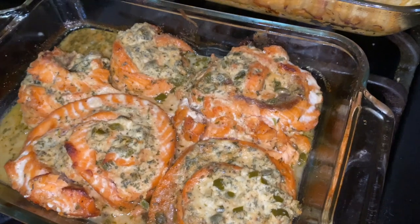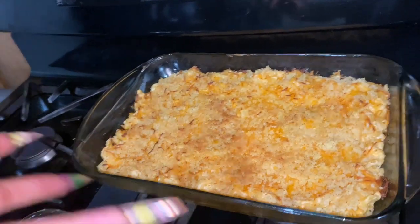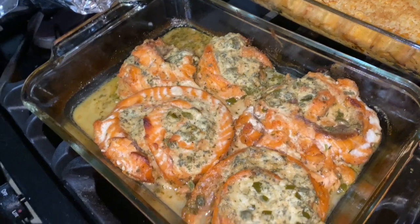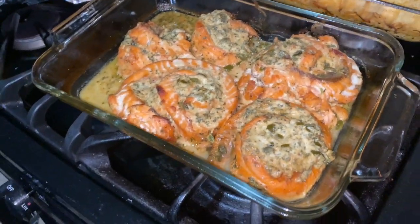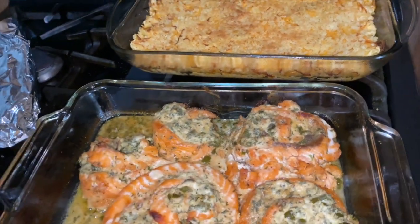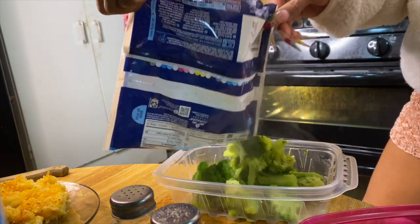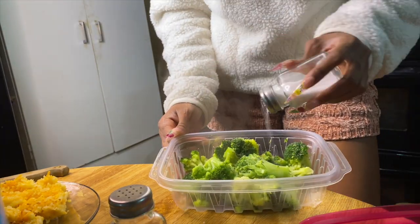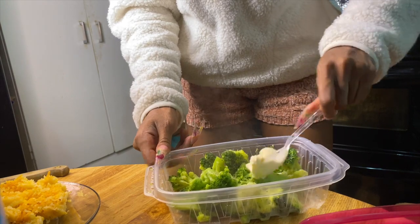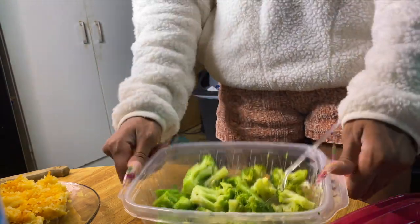The salmon looks pretty good — I hope it tastes as good even though some aren't as pretty. I think next time I'm going to use skewers or something to hold it together when cutting so it doesn't fall apart. For the broccoli — super easy: dump the broccoli in a bowl, add salt, pepper, and butter, stir it up until all the butter is melted. Boom, that easy.